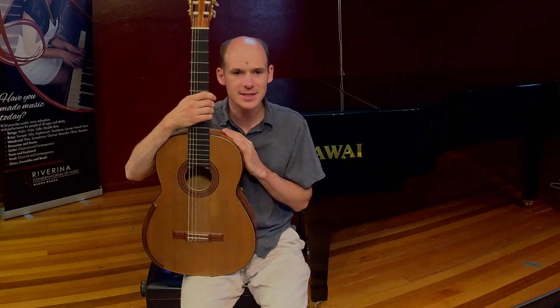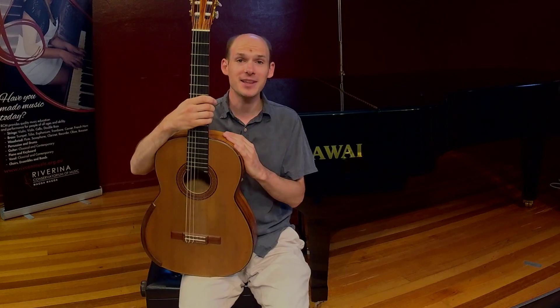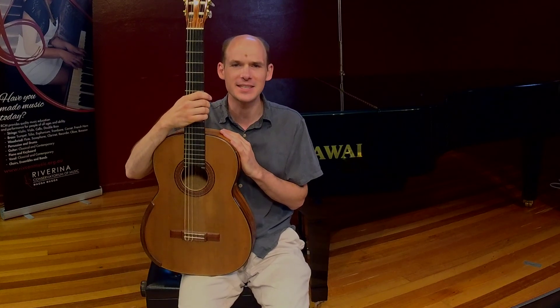There are banjos, twelve string guitars, there are semi-acoustic guitars, there are tiny guitars like ukuleles and there are huge guitars like Mexican guitarons.